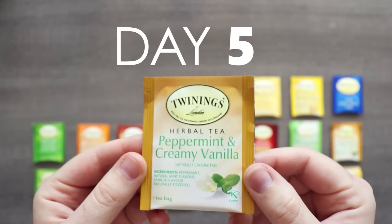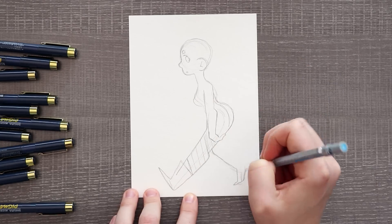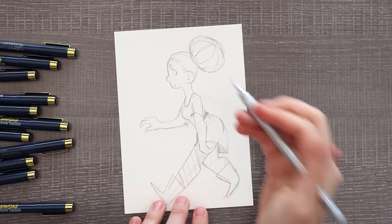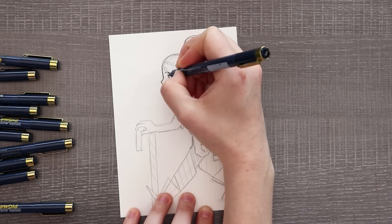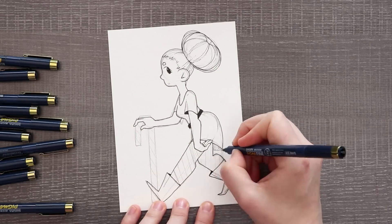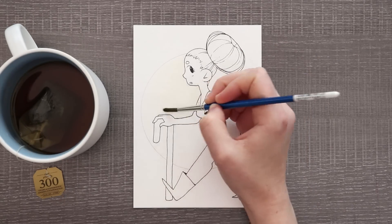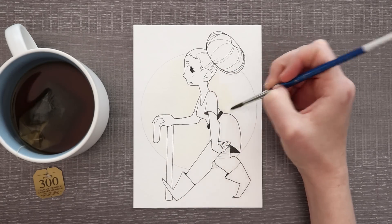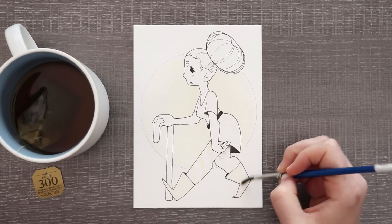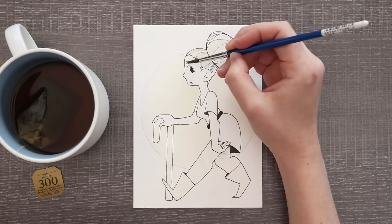Peppermint and creamy vanilla is day five. Since I had just done a vanilla ice cream drawing, I didn't want to do another one. So I drew this girl — she's a vanilla character because she's kind of plain, but she's got some peppermint in her. She's a little spicy when she needs to be. She's got her striped tights on, her bun looks like a peppermint, and she's using a candy cane as an actual cane. She might only be 30 years old but she's already got those back problems. I do a lot of tea layering off camera because it just took so long and gets really repetitive to watch.